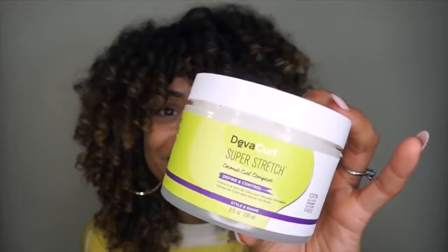This product along with some flexi rods — just a simple wrap around, rake some product through, and voila. Of course, I waited about four hours to dry, so let me not skip that part. Stay tuned, continue watching, and try it out for yourself. I'm really going to start doing more flexi rod sets now that Super Stretch is on the market.